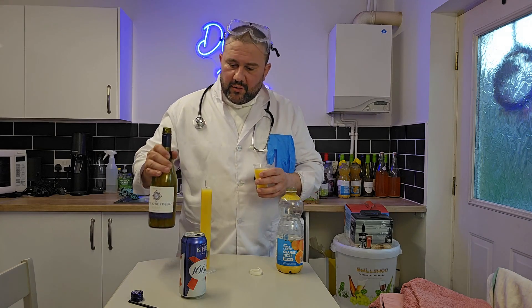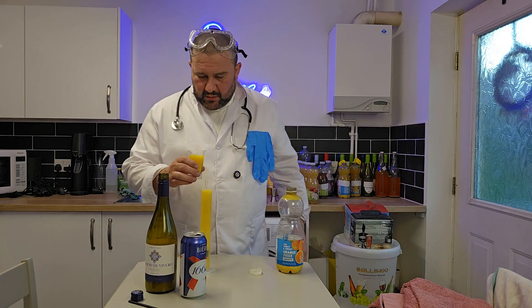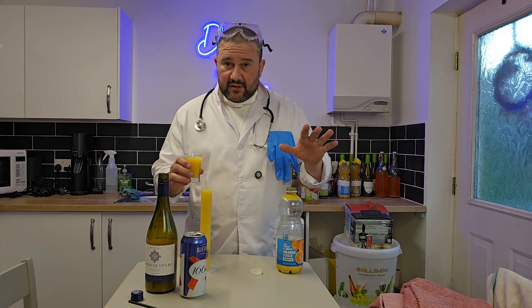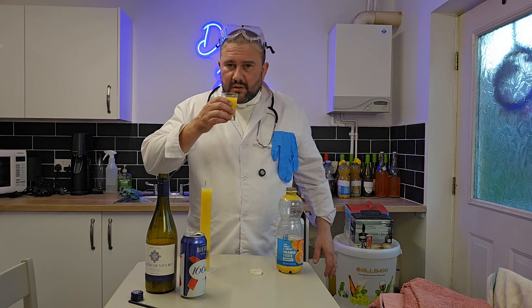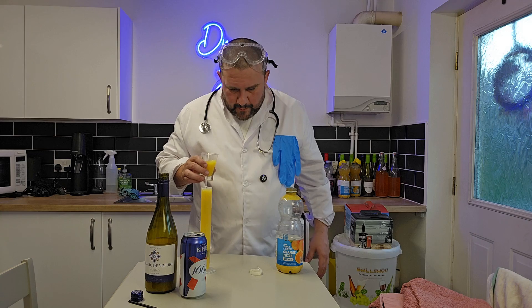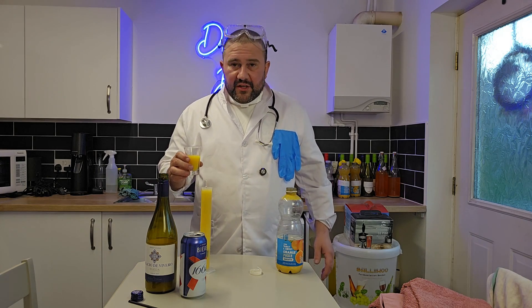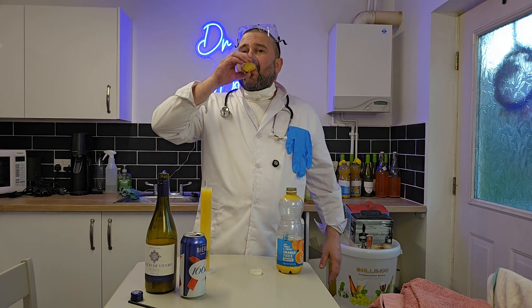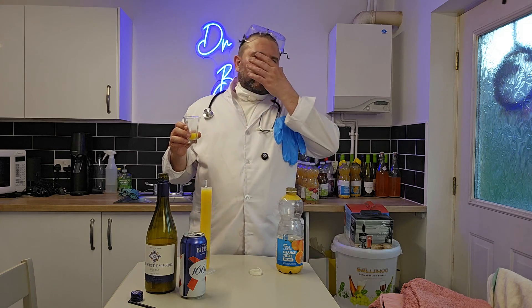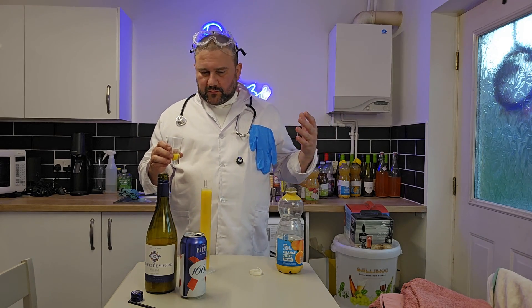I don't know exactly how strong this is because I didn't take the gravity reading at the beginning. But what I do know is this is probably about 12%, between 11 and 13%. Smells like a fermented orange. It's nice — I don't know why people don't like it. There's nothing wrong with this. Got a boozy, very orange taste with warmth.